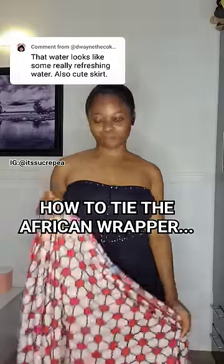How to tie the African wrapper, part one. There are different ways to do this, so this is going to be a two or three part video.